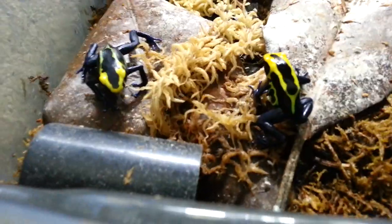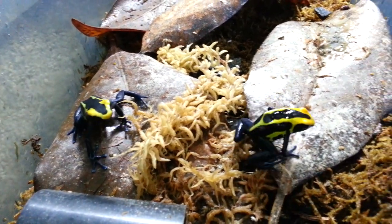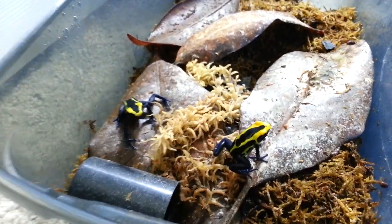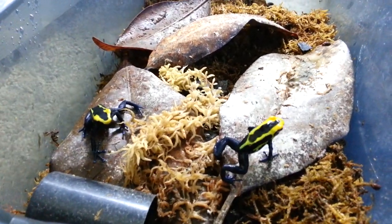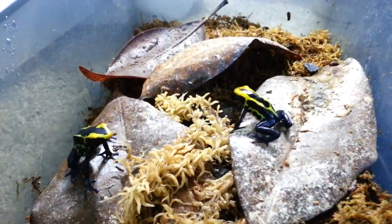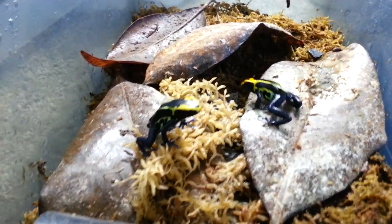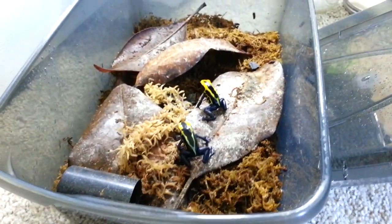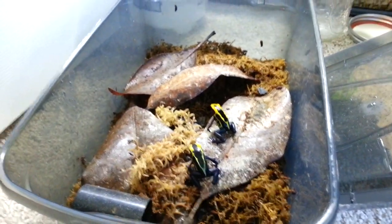So yeah, this has been how to feed your dart frogs or any other critter that eats these little fruit flies. I hope you guys find this helpful if you're thinking about getting yourself some dart frogs, or if you have some baby chameleons or some other small reptile or amphibian that requires these. I'll be sure to give you guys more updates on the dart frogs. I hope you enjoyed watching them eat — they sure enjoyed eating. Thanks for watching guys, and please like and subscribe to see more videos.